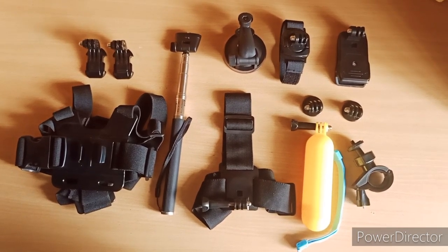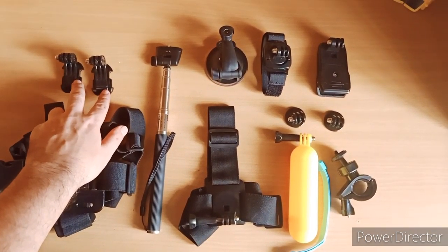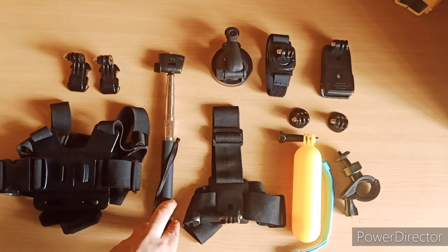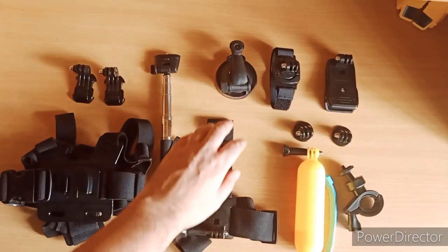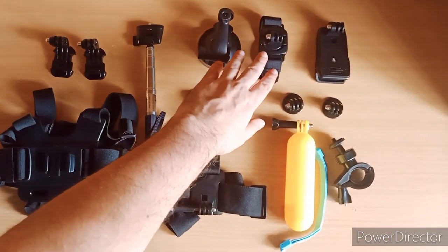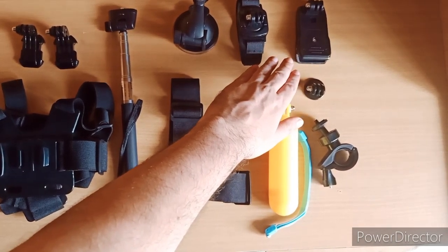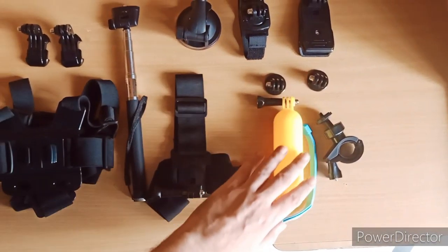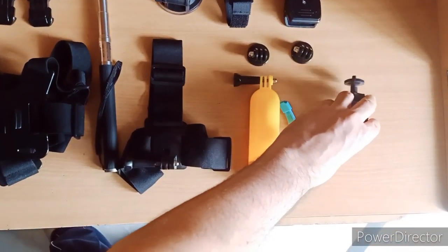Let's start. First of all: 1 chest mount, 2 J-hook mounts, 1 adjustable selfie stick, 1 head mount, 1 suction cup mount, 1 wristband mount, 1 clip mount, 2 tripod mounts, 1 floating hand grip, and 1 handlebar mount.